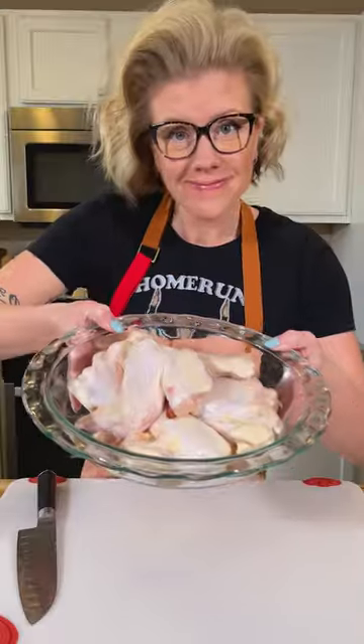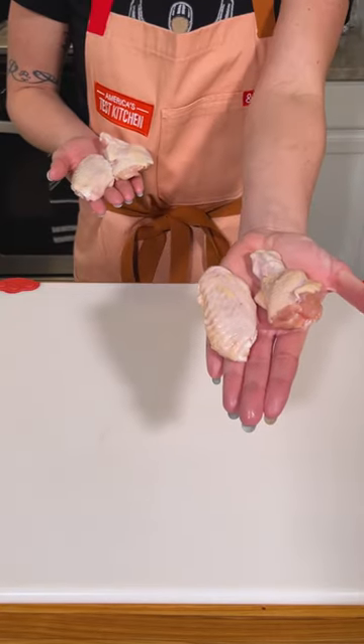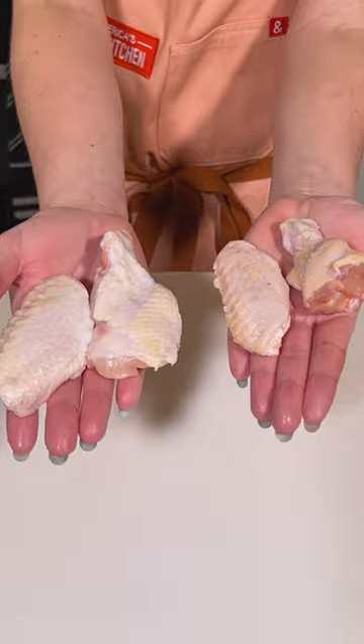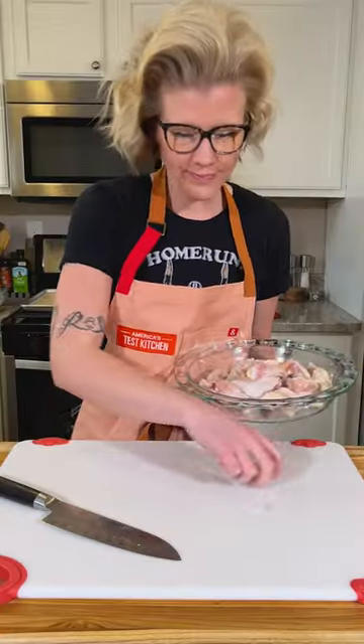Making wings for a party? Buy the whole wings and butcher them yourself. In the test kitchen, we found that pre-split wings were smaller than what you can get from whole wings. It's also cost-effective and easier than you think. You can do it.